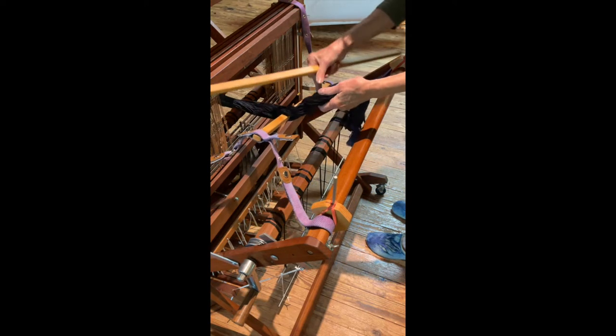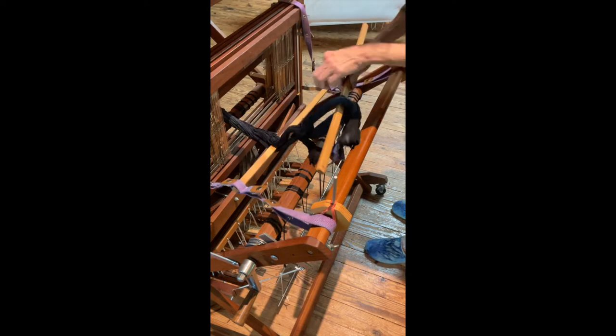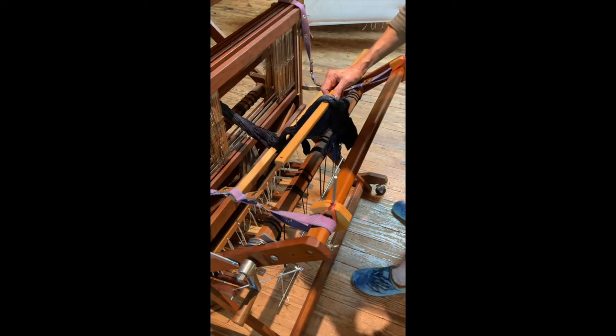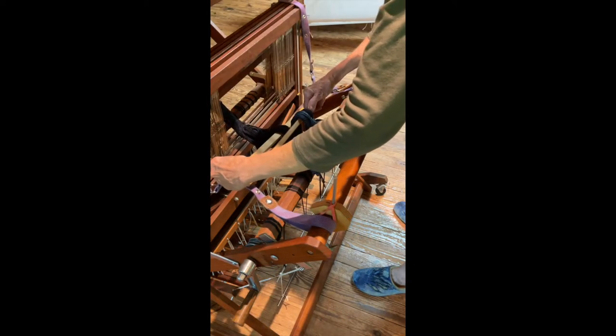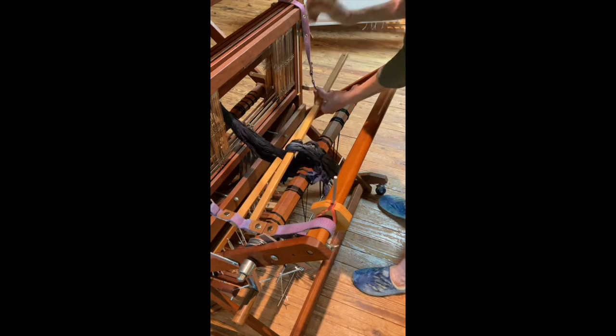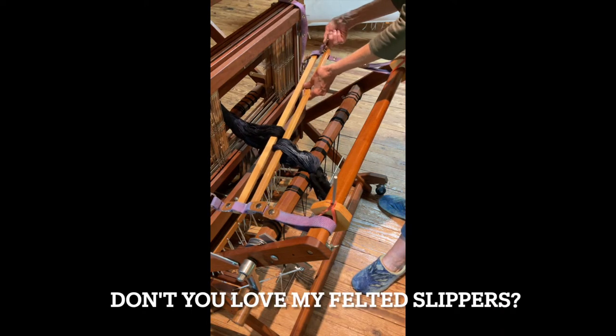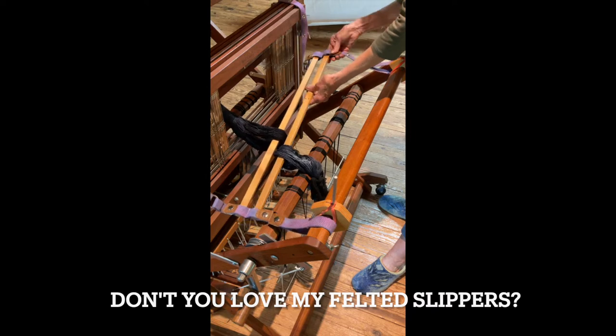So I'll take the other one and separate it. Of course, this is kind of hard to see — I have a black warp, and I'm using some of the old black stockings I have. I'm going to again pop that in there, put it in the grommet, snap it in, take the other one, pop it in the hole, and snap it in.